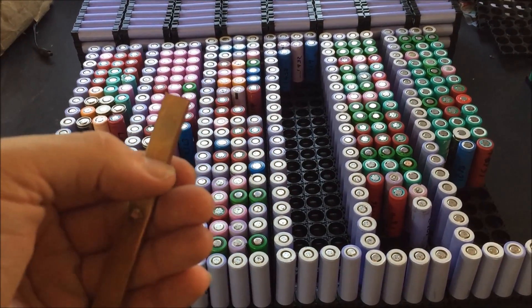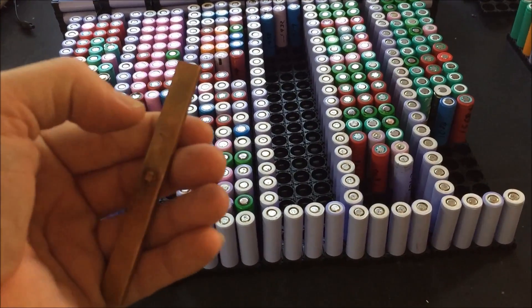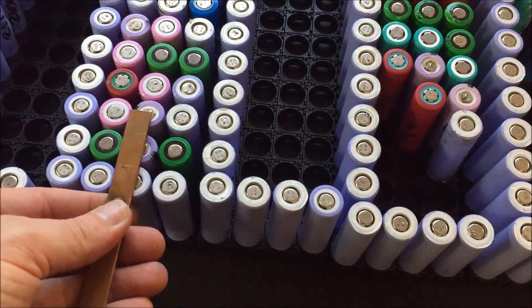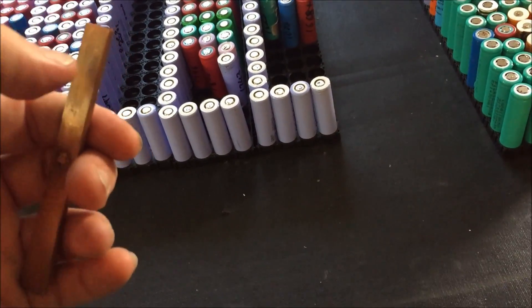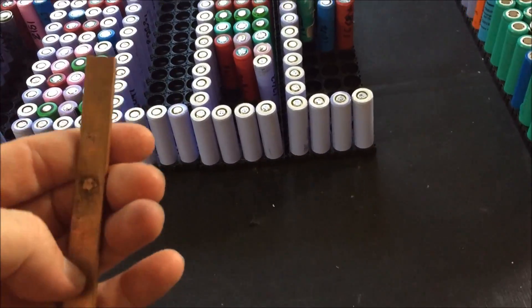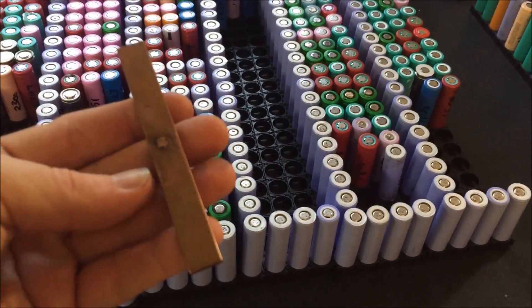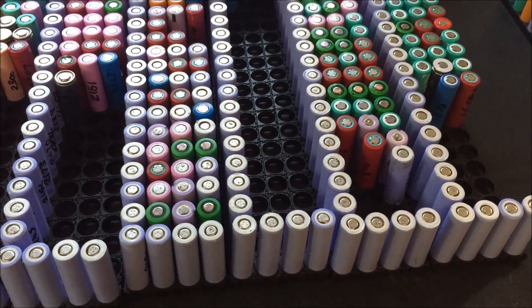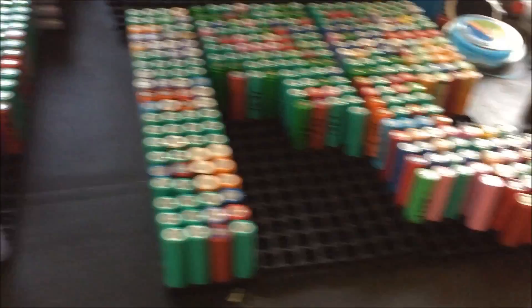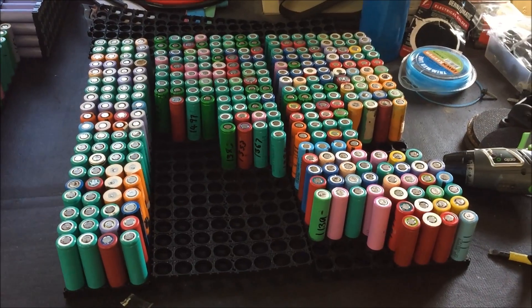I'm going to preheat the bar, mark it, and scribe it so I know where the cells are, then preload it. Hopefully once the solder is on there I can do the rest. Otherwise I'm just going to consider the bus bar a complete loss and change to another way of doing it.